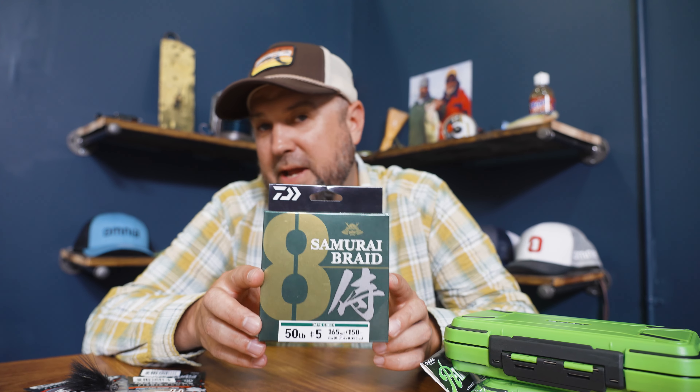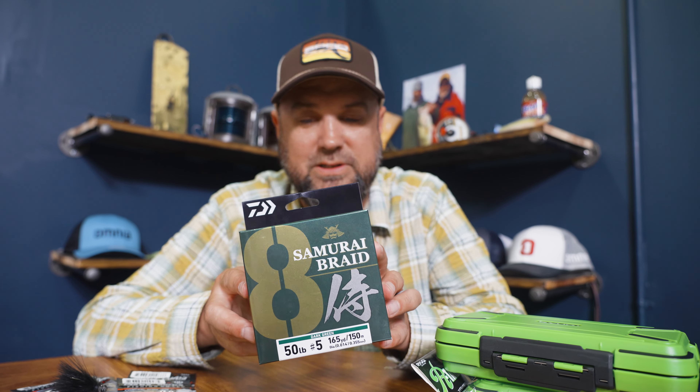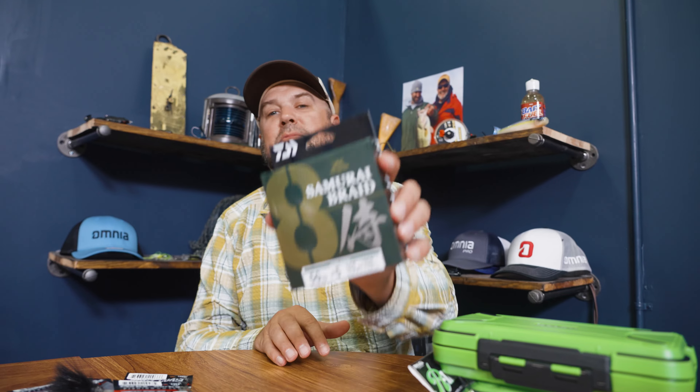This is called Samurai Braid. It is made in Japan and it is insanely quiet and smooth in the grass. There are a lot of anglers that believe — especially with all the pressure on tournament fisheries as the week goes on — that stealthiness in the grass is a big key, and this stuff has always shown to be one of the better braided lines for fishing in those dense heavy conditions. So if you're after one of the more refined grass fishing braided lines, check out the Daiwa Samurai Braid. It features what they call Evo Silicone 2, which is a coating over the braid that makes it insanely slick and silent cutting through vegetation.